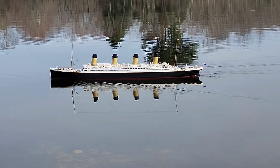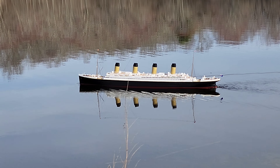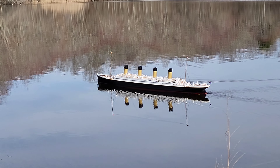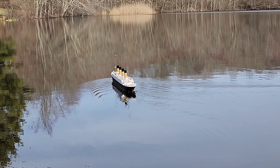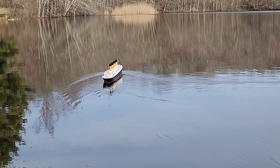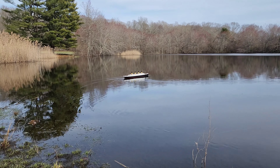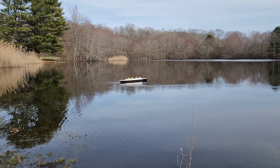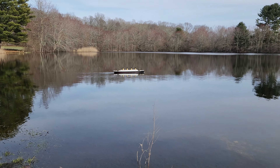First maiden voyage — no icebergs today! We're going to get this thing plugged up and do our range checks, making sure we get transmit and receive at expected distances so I don't lose the model halfway across the lake — because it would be cold to go for a swim. It's a little windy but it shouldn't be too bad. We'll stay on the lee side of this lake.